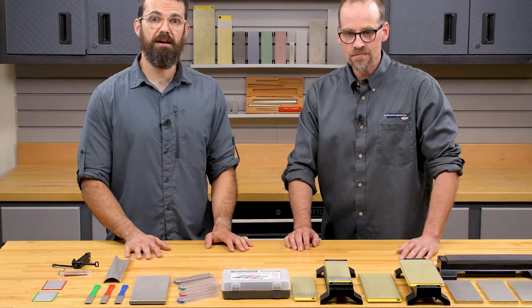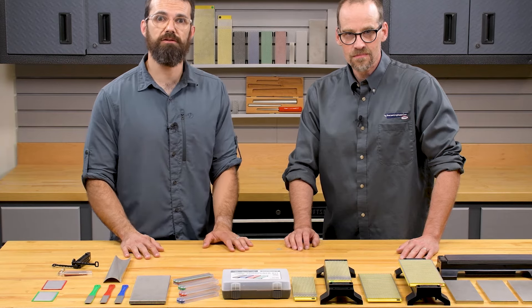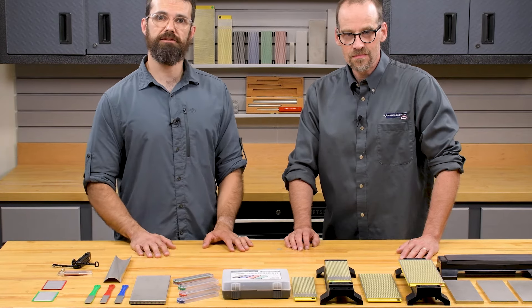DMT has some really well thought out products. If you'd like to check out the entire range, you can head to sharpeningsupplies.com or click the link in the description.